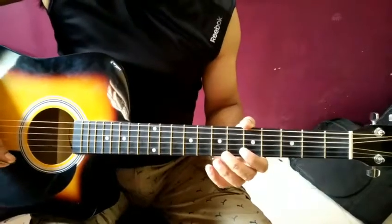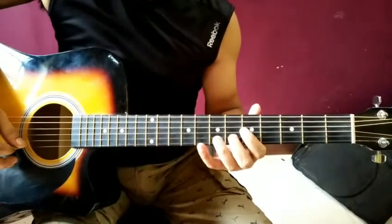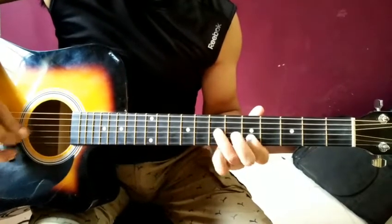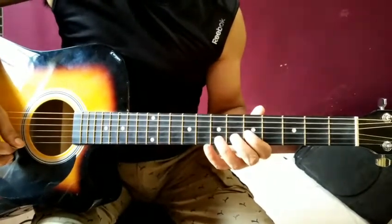Guys, we have seen the first part. Now we will see the next part and we will play this part.